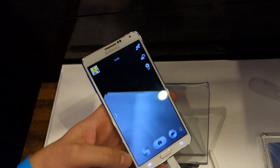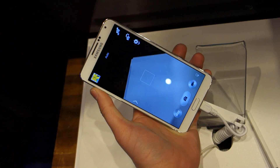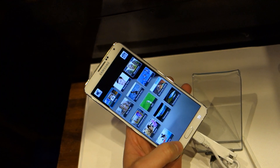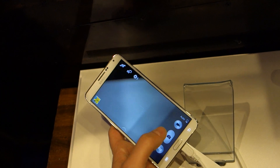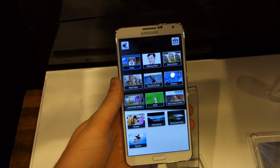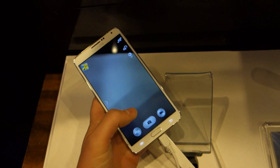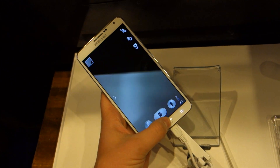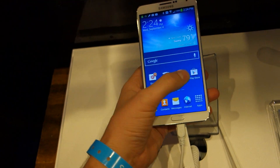If you look at the camera UI really quickly, it looks pretty standard stuff in terms of Samsung software. You've got all of your modes down here. It's actually showing them in a sort of different layout — better than the wheel. We can go ahead and snap a picture; it works just like you normally see. We'll have to dive in later to see what's really new in there.